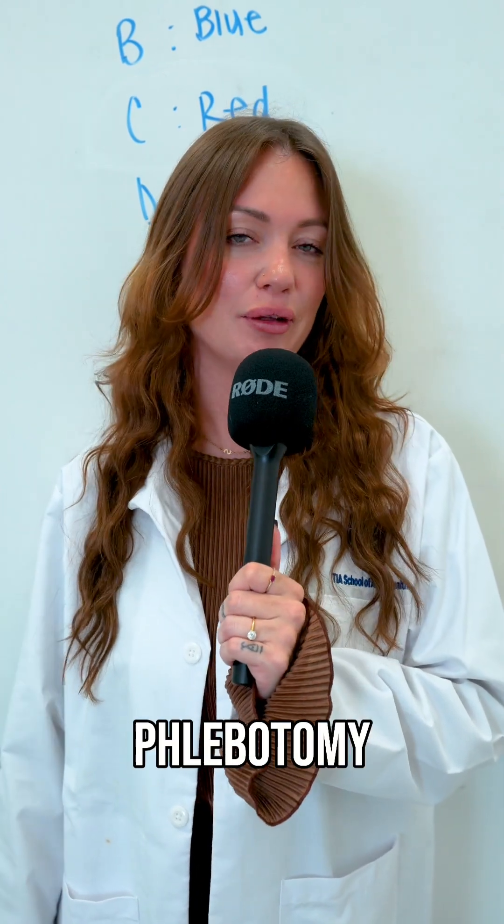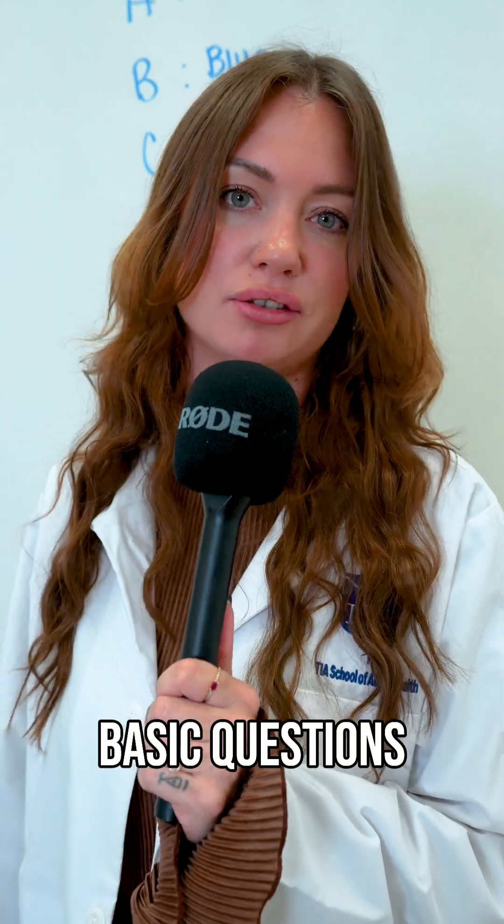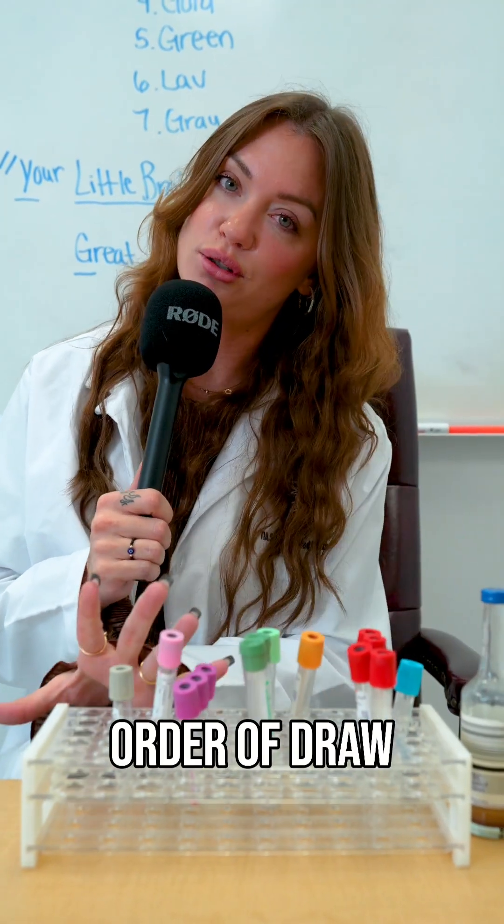Hey guys, it's Miss T. I'm a phlebotomy instructor here at TIA and I'm here to answer some basic questions for you. So here we have our tubes in the order of draw.